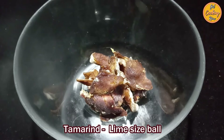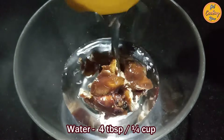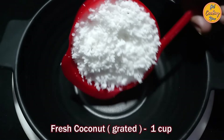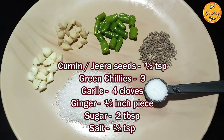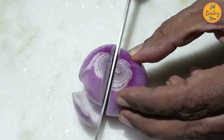Take a lime-size ball of tamarind and add 4 tablespoons of warm water and keep it aside. You will also need 1 cup of freshly grated coconut, 1.5 teaspoon of cumin seeds or jeera seeds, 3 green chillies, 4 cloves of garlic, 1.5 inch piece of ginger, 2 tablespoons of sugar, and 1.5 teaspoon of salt. We have taken 1 medium size onion.